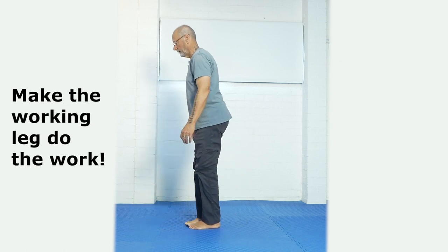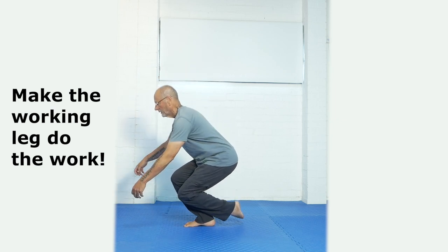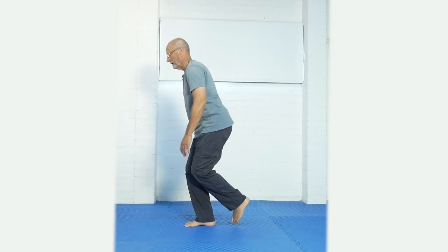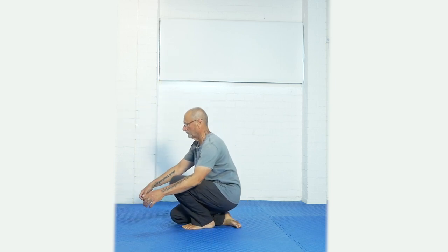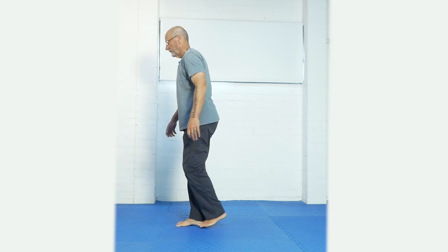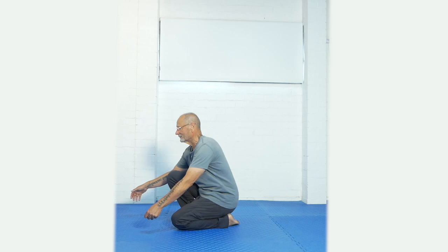That's two. Try to hold this leg off the ground as much as possible. Three. Hold this other leg up as high as possible, come down. Four, five — let's call this one five.